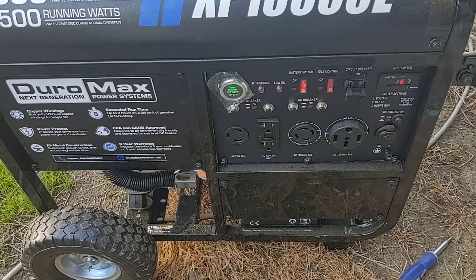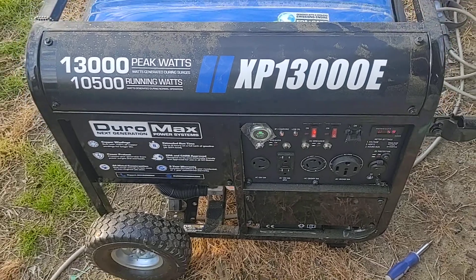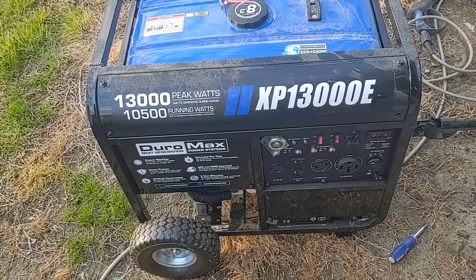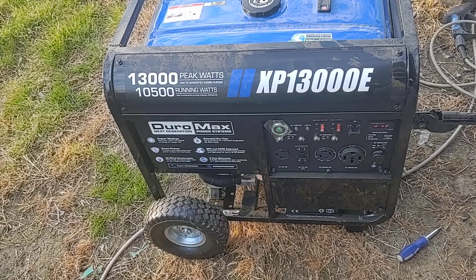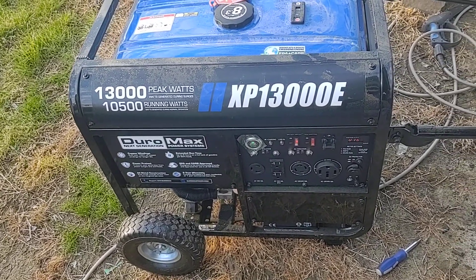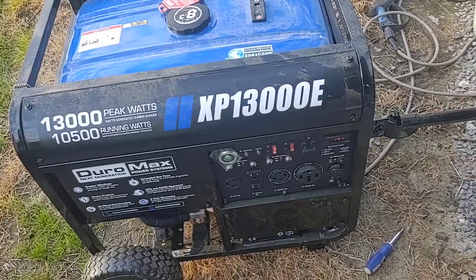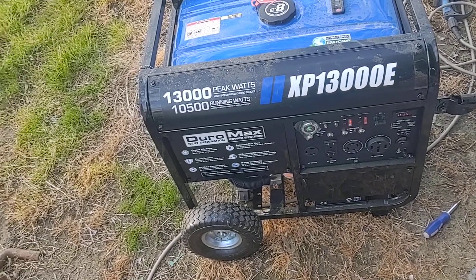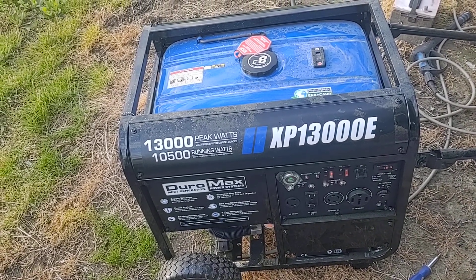Well, the idle control is definitely working. I just wanted to share that with everybody who's commented, sent me a text, or emailed me about this generator. It's fairly simple. I'm gonna build a pad to put it on and a cover for it. Other than that, all is well — satisfied with this purchase. I may take it around the other side of my shop and hook my stick welder into it just to see how it handles that load. All is good — satisfied with it, and I'll see you in the next video.